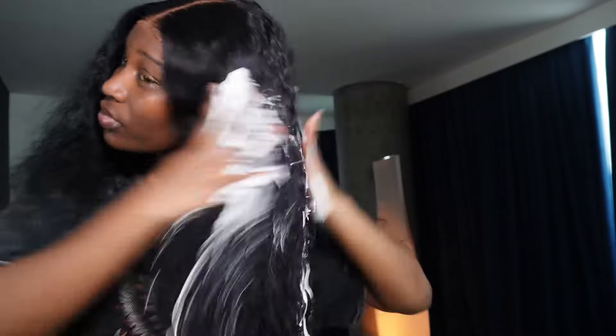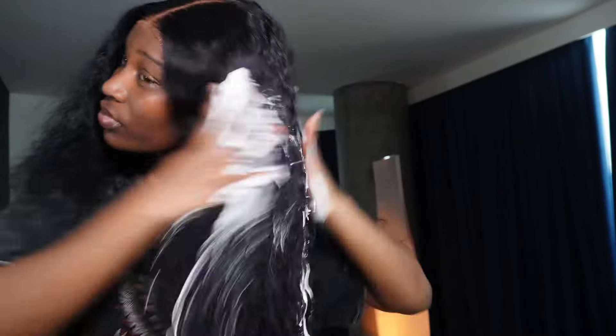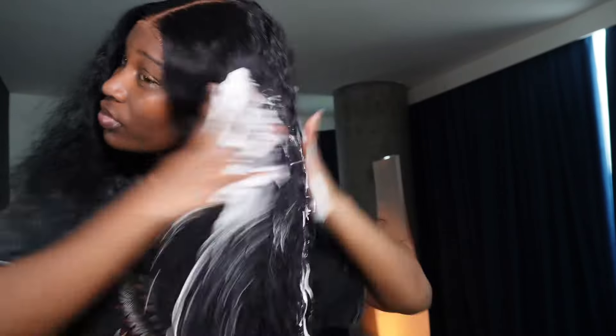We want the curls to be giving, so I did it on both sides — my right hand side and my left hand side. I'm so obsessed with this hair! I applied the mousse to define the curls properly, getting those nice little parts.